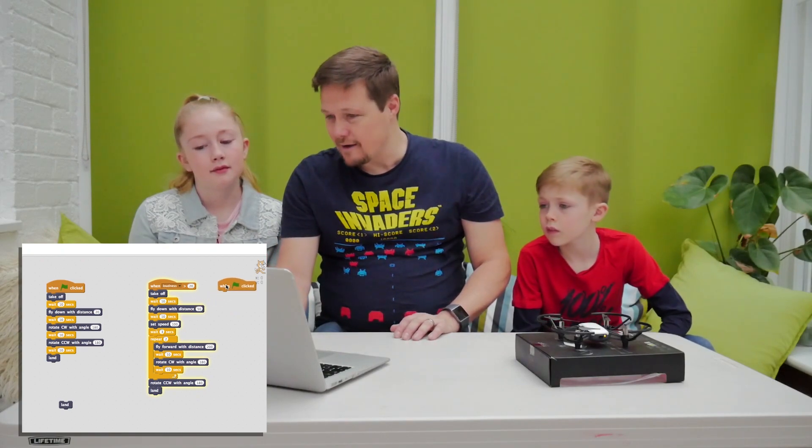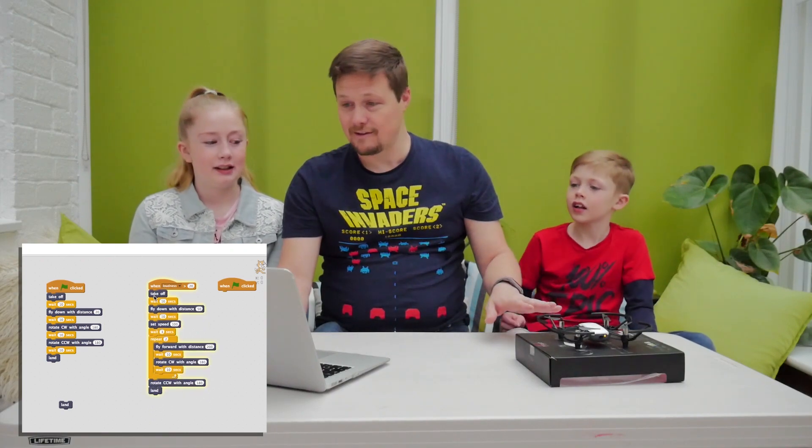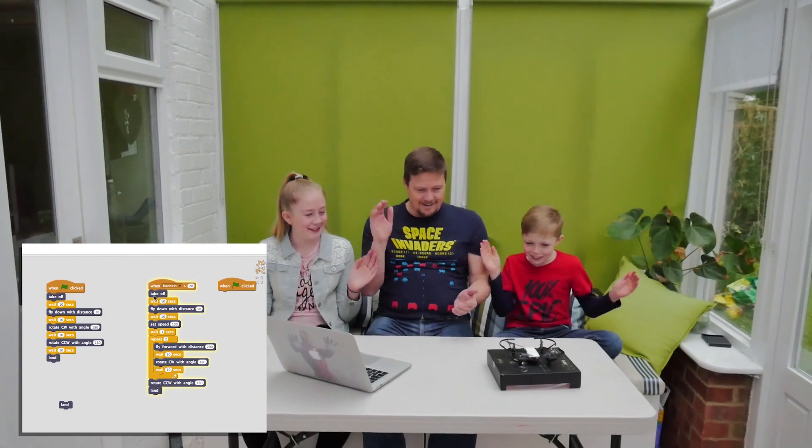Now we have to be very quiet, because I've linked all these actions to a command. The second I do this, if we get too loud, the drone is going to take off and fly. Shall we see how loud we have to get before it works? Shall we all clap together? 3, 2, 1. Louder. Louder. That's obviously very loud, so let's lower it to 10.